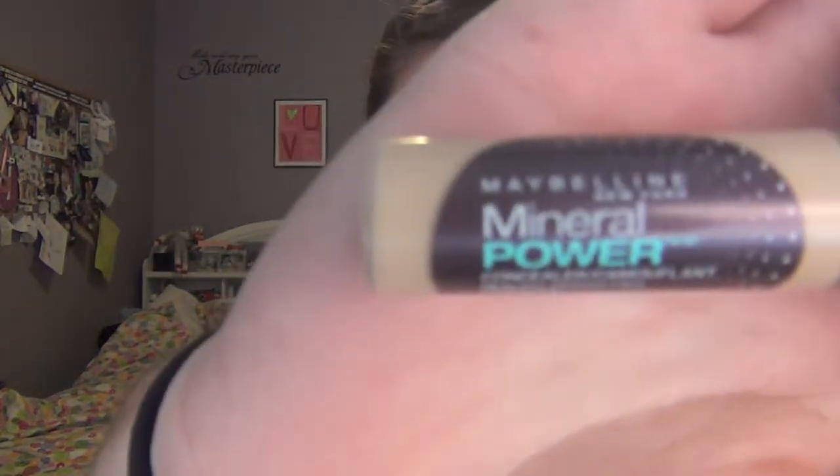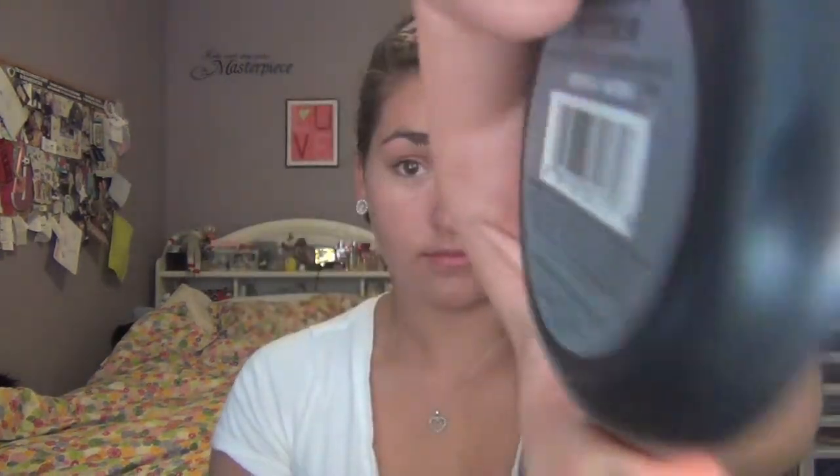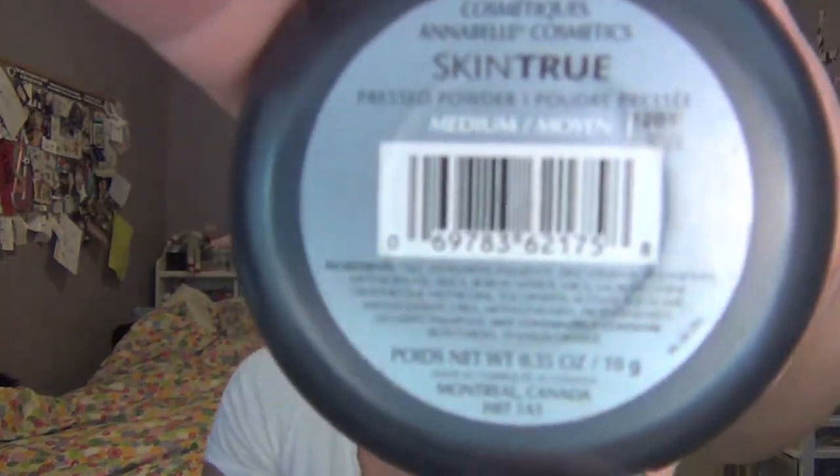I'm concealing my under eyes with Maybelline's Mineral Power Concealer in the shade Cream Light 4 to 5. To set my face makeup, I'm going to be using the Annabelle Pressed Powder in the shade Medium.